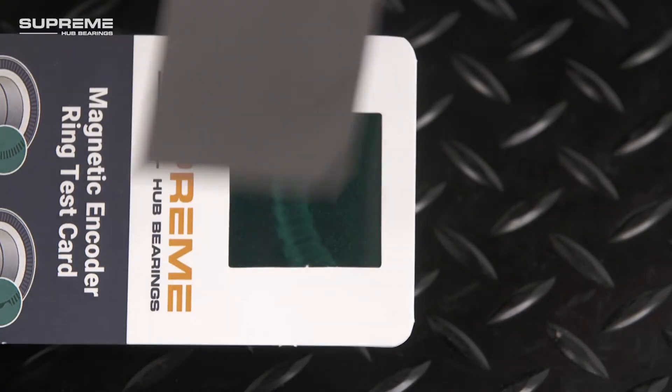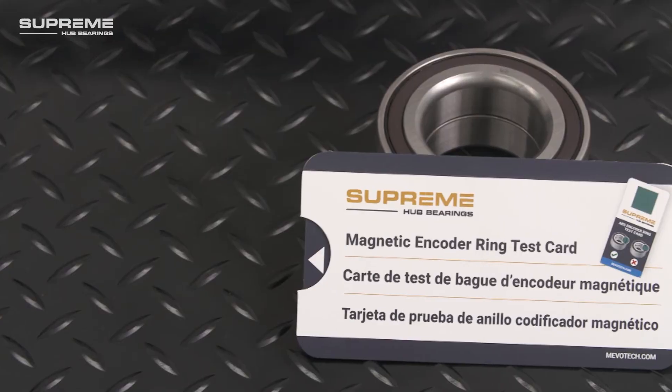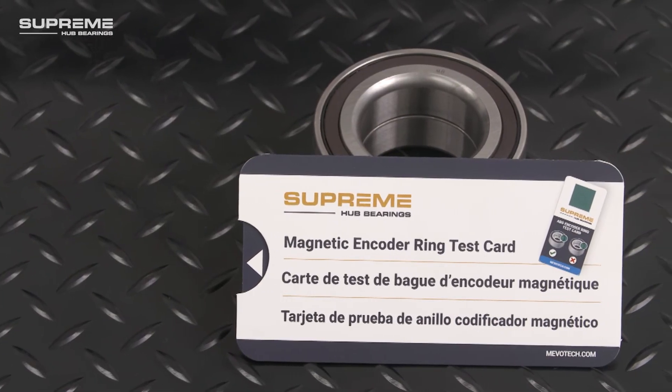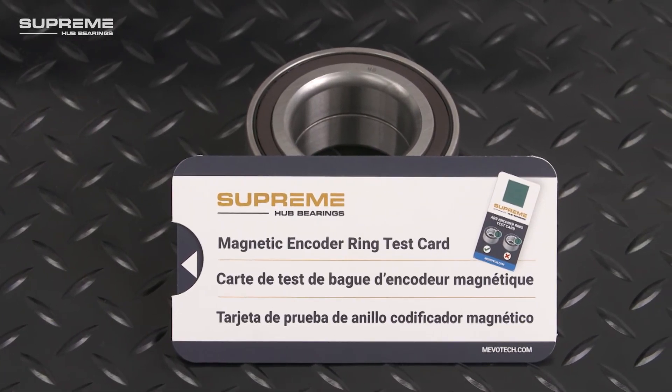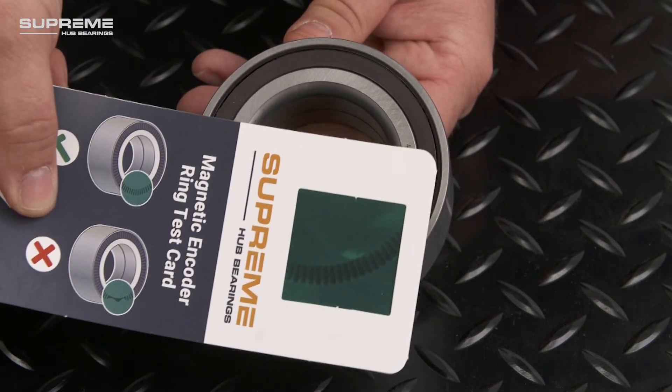For further testing, use a low-strength magnet like a fridge magnet to reset the card. Keep your customers on the road and ensure successful installs with the right tool to determine both the seal orientation and condition for the correct operation of ABS, TCS, and other vehicle systems.